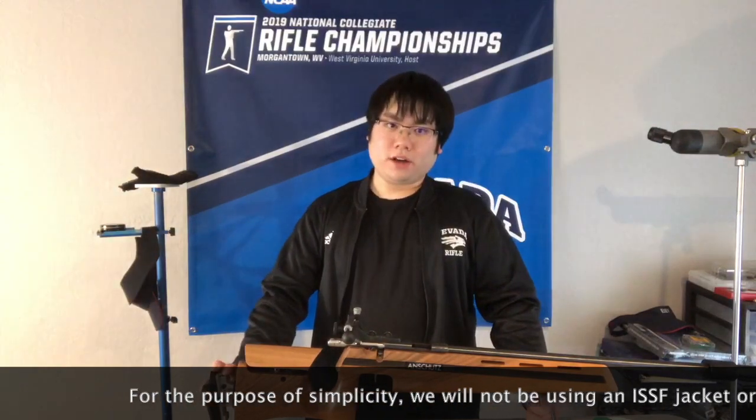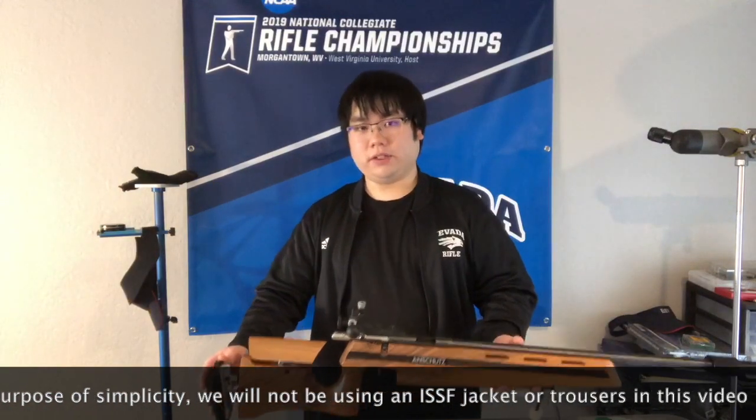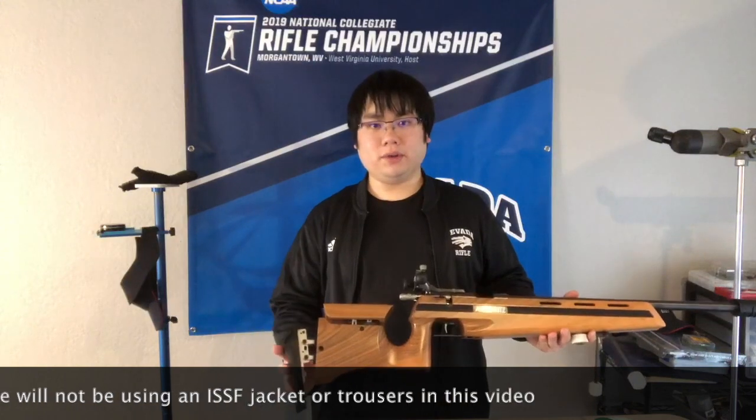What we will specifically be talking about is how to set your length of pull, the position of your butt plate, the position of your cheek piece, the position of your rear sight, the position of your hand stop, and how to set up an ISU style shooting sling so that the rifle fits you in the sling positions of prone and kneeling.